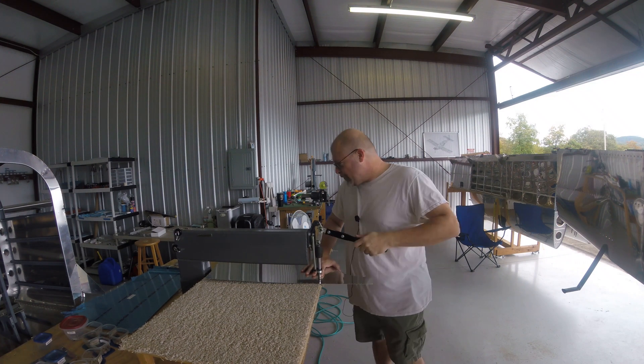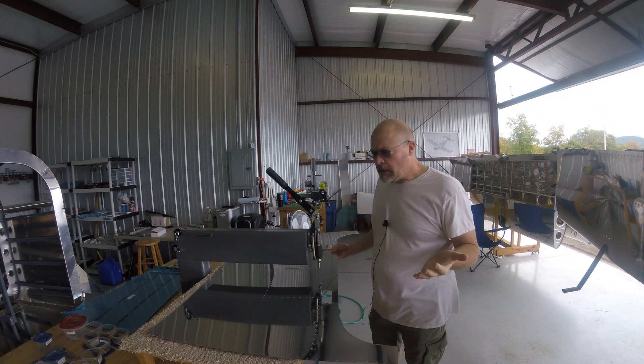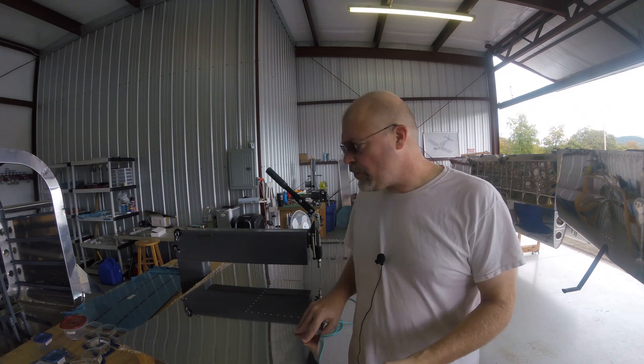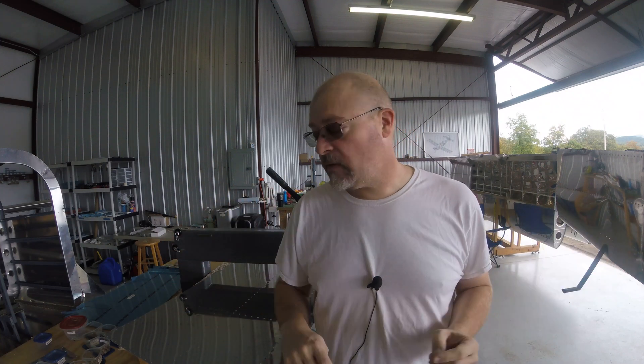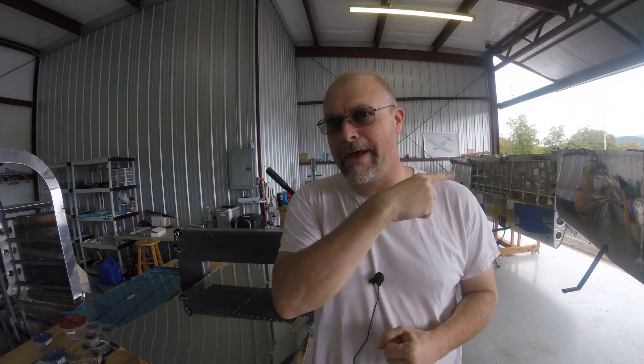Now that's out of the way - the important stuff. Putting the dimples in the skin, you've seen me do this a million times, no big deal. After that I'm going to begin the basic process of putting together all those pieces so they're finally assembled, but I'm not going to do the final assembly into the front area yet. A lot of people have told me: don't do that until you put the pedals in - they're kind of tight in there. So we're going to get real close in this video to putting the tail on - the fuselage.